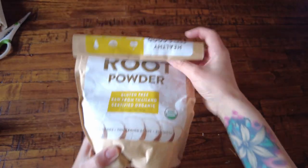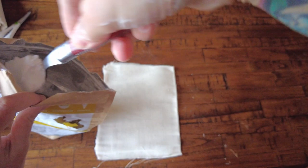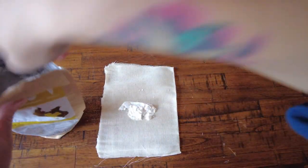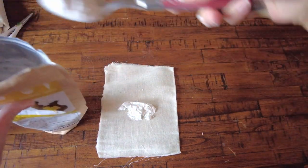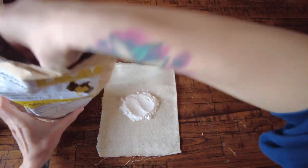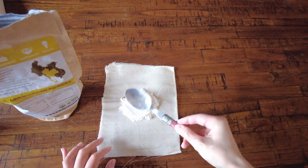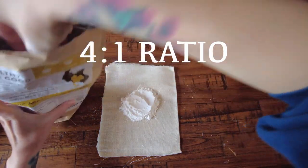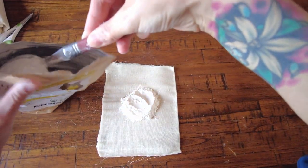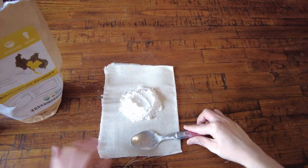Starting with the arrowroot powder, I'm going to do four tablespoons. This is going to be the main base of the mixture — it's gluten-free and used as a flour substitute or a cornstarch substitute. Some people do use cornstarch in their homemade baby powder, but I chose arrowroot. Put it right in the middle and try to keep it as centered as possible. This is going to be a four-to-one ratio with the chamomile powder — so four tablespoons of arrowroot. Don't worry about making a mess; it's all safe, all organic, all natural, and all edible.